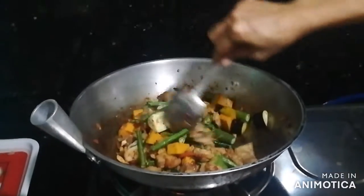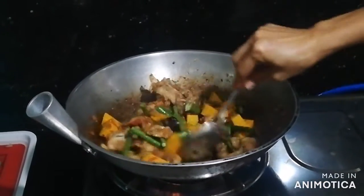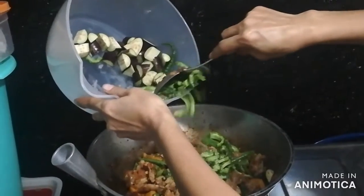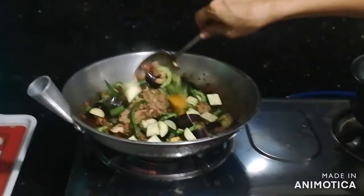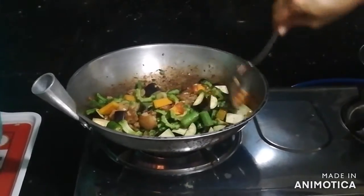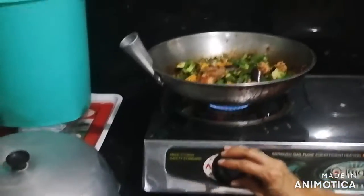And then we stir them once again, allowing the flavors to mix with one another. Then we put our ampalaya and then eventually our talong. We'll make sure that the wash water will not go into the pinakbet. We also placed our sili and we're giving our mixture a thorough stir.